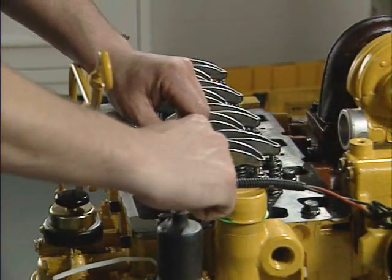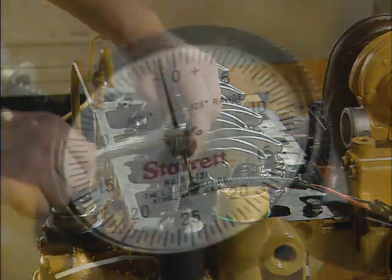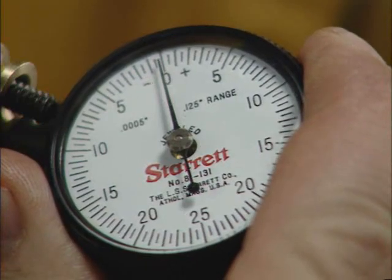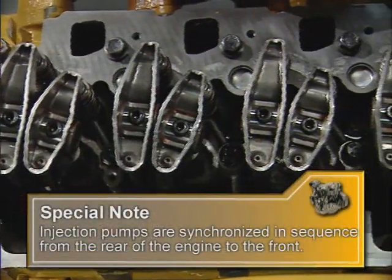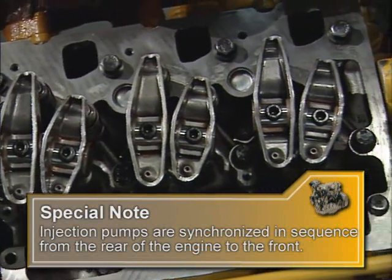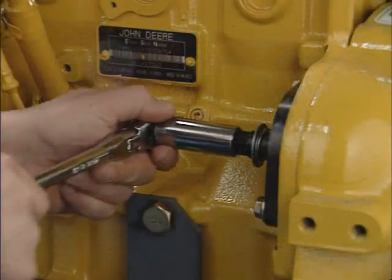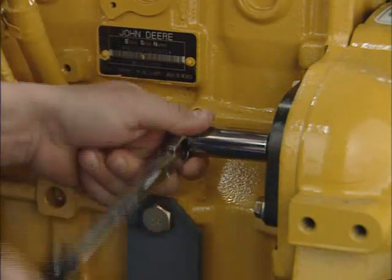Rotate the number one pump clockwise roughly 10 to 15 degrees, then stop. The number one pump will not be clocked at this time, but turn the indicator dial face until the pointer is on zero. Note that to minimize fuel control rack deflection, injection pumps are synchronized in sequence from the rear of the engine to the front. Also, if the follower isn't down, rotate the engine to put it in the down position.